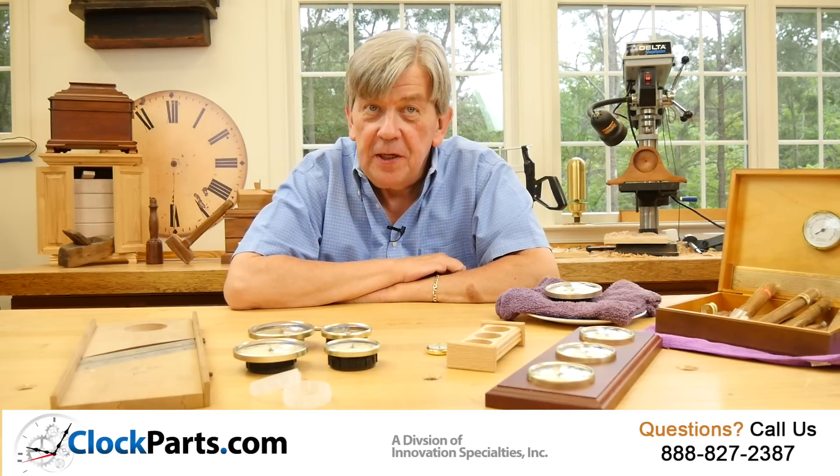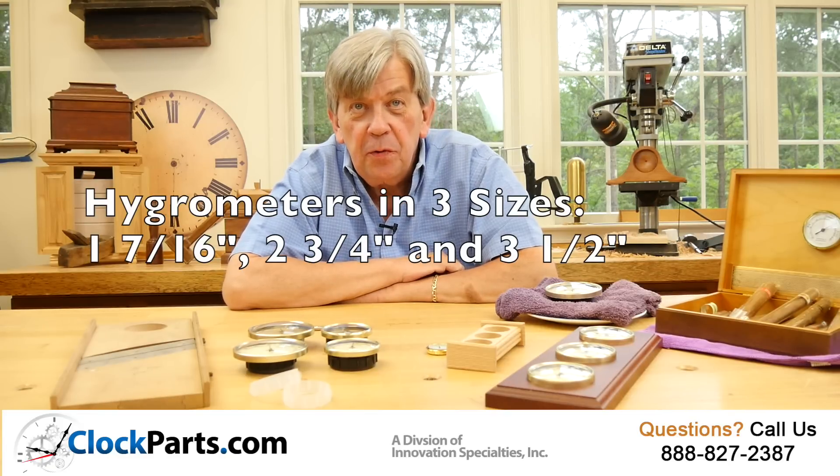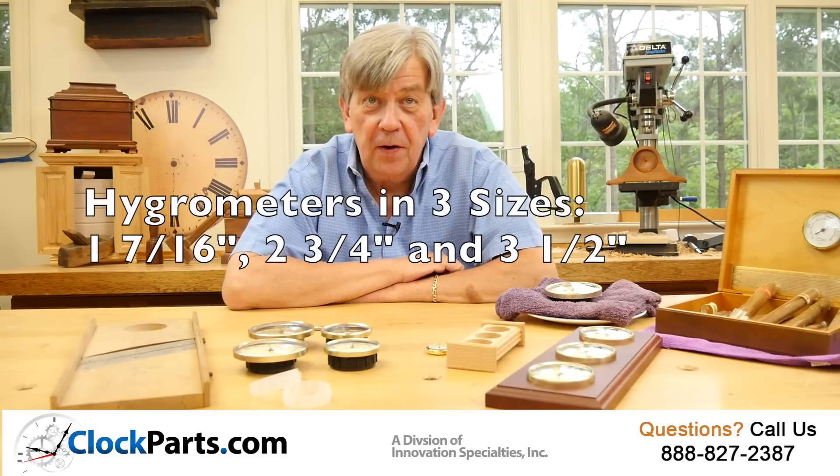We have hygrometers in three sizes: 1 and 7/16 inches, 2 and 3/4, and 3 and a half. Plenty of variety for everyone.